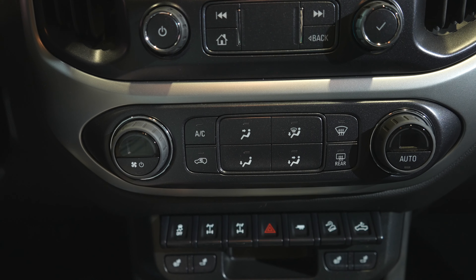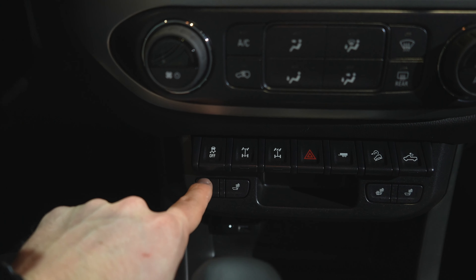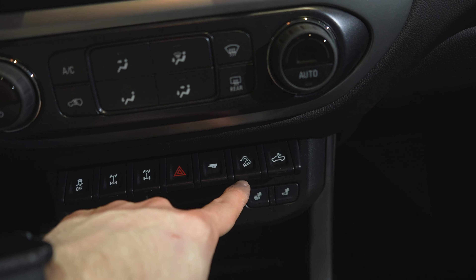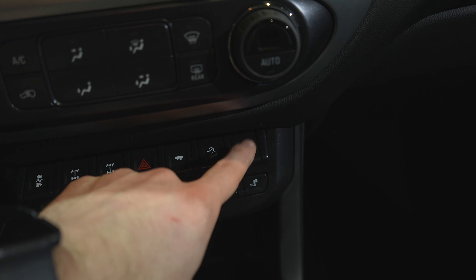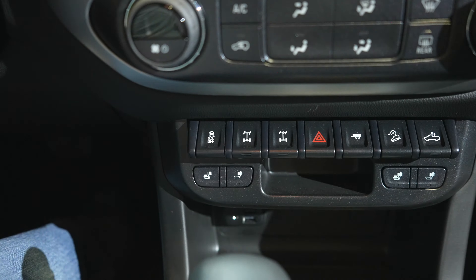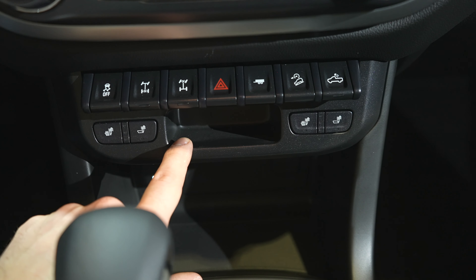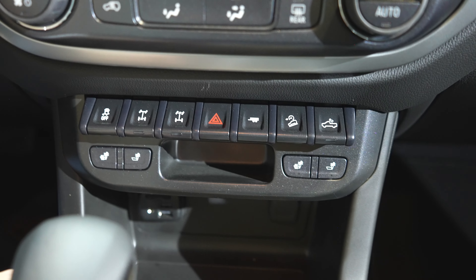This is kind of where the ZR2 shines. You've got your traction control off button, rear locker, front locker, hazard lights, trailer tow, hill descent control, and — I'm kidding — that's actually the cargo lamp. Then you've got your heated seats. Something I really like that Chevy does is they give you the option to have your back heated as well. And I believe I saw online that this was actually a chapstick holder — if you can confirm, please put it in the comments section below.